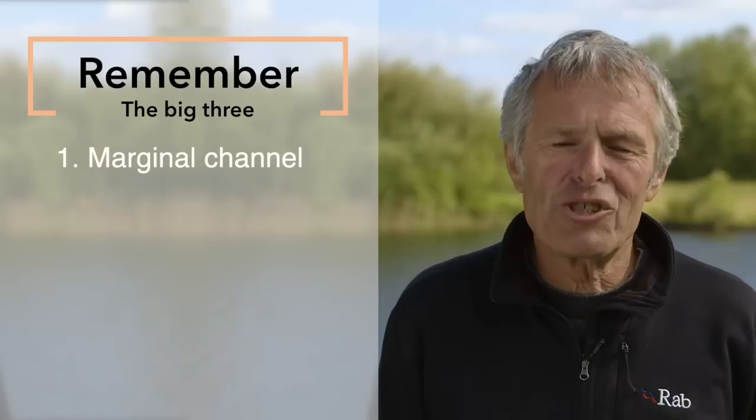I hope you've enjoyed that film and I hope you catch more tench as a result. Remember the big three: find the marginal channel, keep your shot off the line, and make sure your bait is critically balanced. There will be loads more films coming up absolutely packed with fish-catching tips. If you've enjoyed this film, subscribe to the channel below and do leave your comments please.